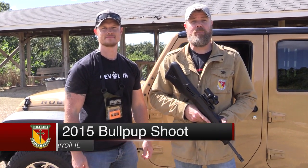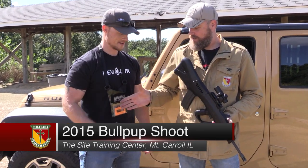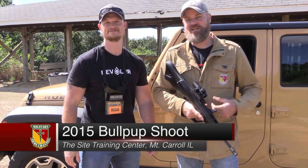Hey guys, welcome back. Today we're at the 2015 Bullpup Shoot at the Sight Training Center in Illinois. I'm here with my buddy Steve Colston. Good to see you again — we run into each other like once or twice a year, usually at events, and this time we managed to connect out here at the Bullpup Shoot.